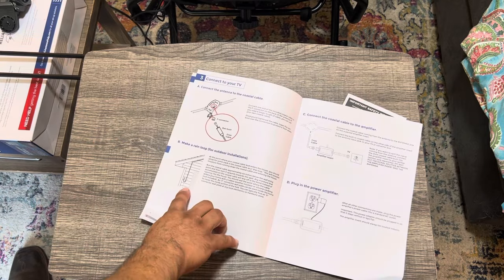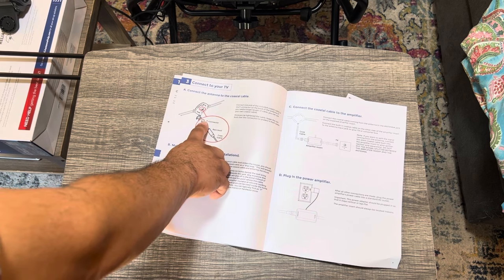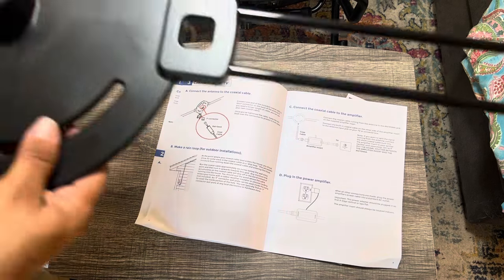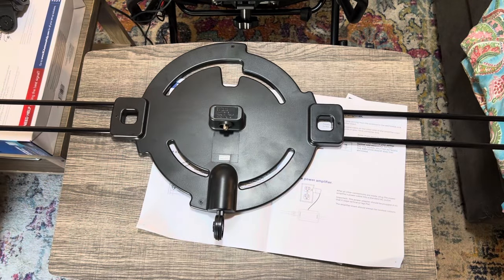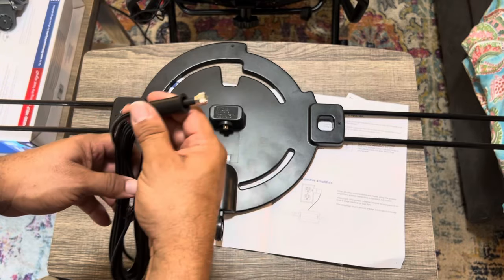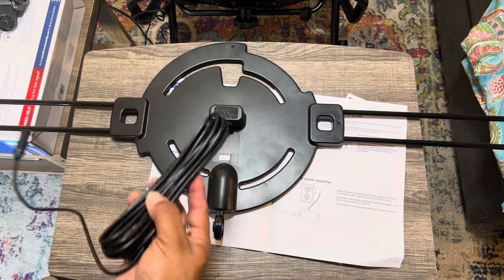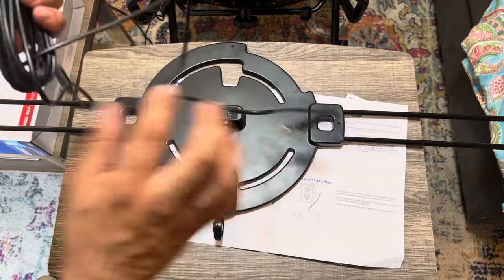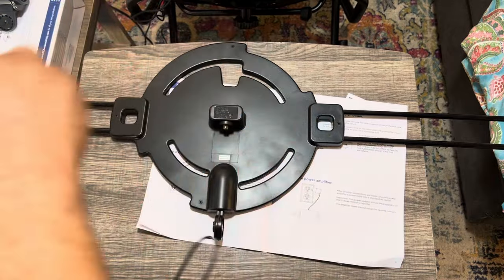You'll want to do the drip loop and all that good stuff. There's a rain boot, coax cable, and F connector. Here's the back side with the F connector. The rain boot screws on here — this is what protects the connection from rain. They give you 16 feet of coax cable for free. I'm going to untangle it a bit just to see what we're working with.